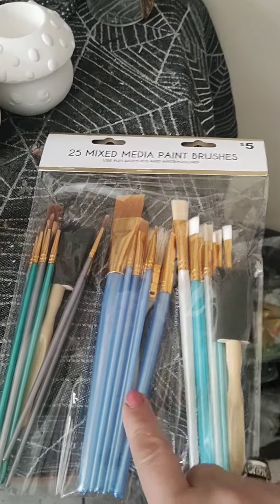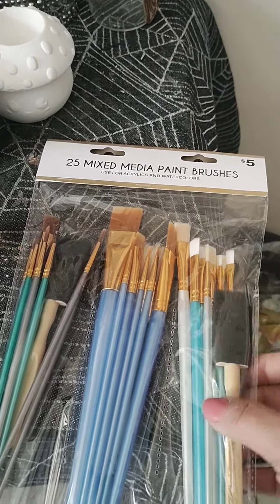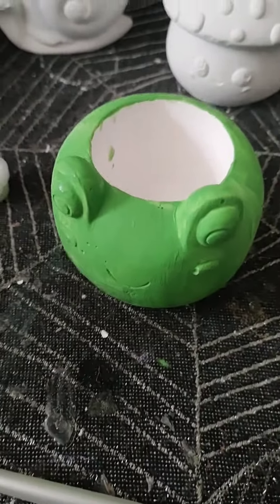Really, really good guys — $5 for 25 brushes, you can't go wrong. So we got all around this with the green, and there's like no more paint — it definitely needs a second coat.